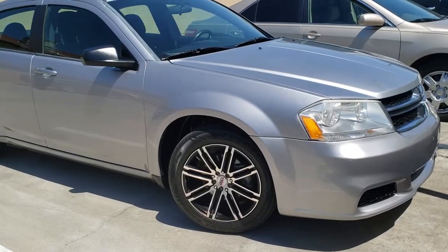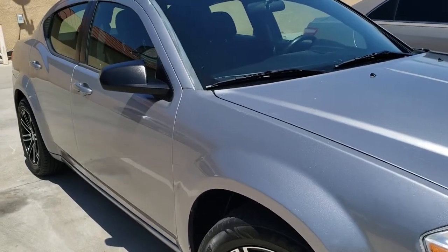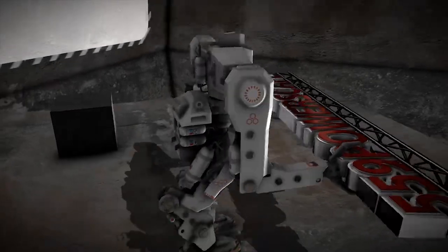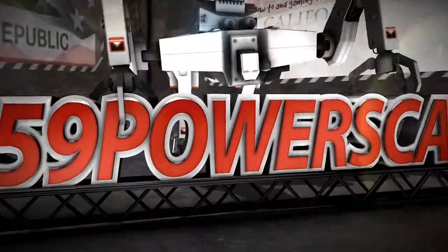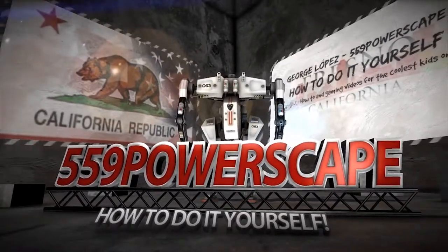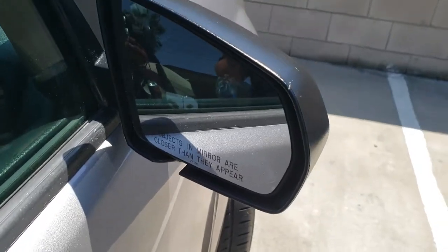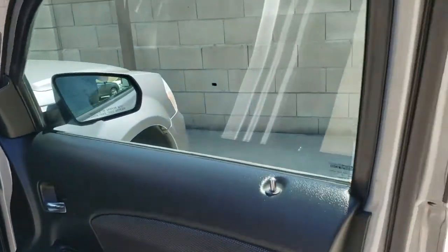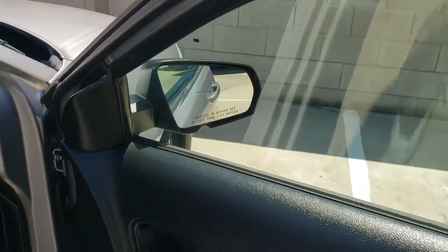Today we're going to replace the side view mirror on a 2014 Avenger — or Avenger, as my boss calls it.